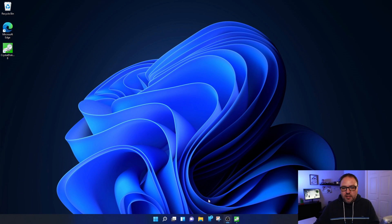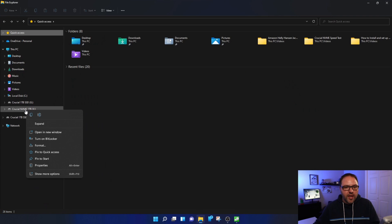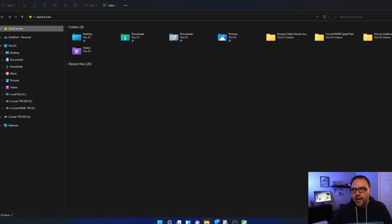Let's jump over to Windows 11. I've got that drive all installed. If I open up File Explorer and right-click on the Crucial NVMe drive and look at the properties, you can see I've set it up as the letter X drive, and it gave me 931 gigabytes — or one terabyte — of space.